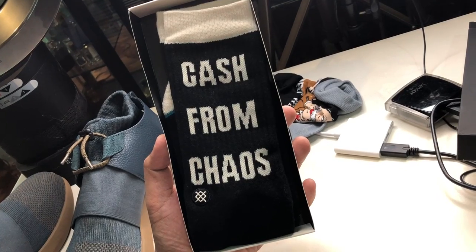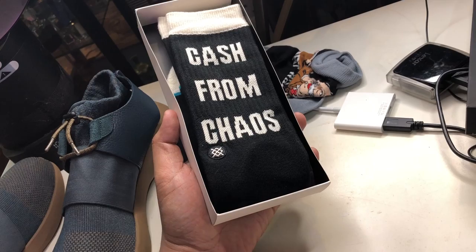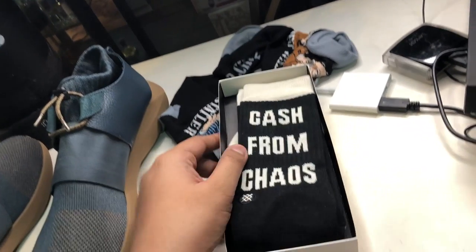This is the athletic crew model of Stance. It says 'Cash from Chaos' at the back — that's actually the same motif of the shoe itself. It's pretty much all black, with that very familiar comfortable, luxurious Stance cloth material. You have the Neighborhood logo at the bottom, both in Japanese and in English — the NBHD. At the back it's very simple black and white. Very simple, very straightforward. And I love the statement 'Cash from Chaos.'